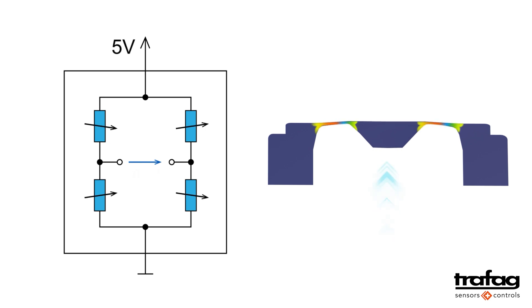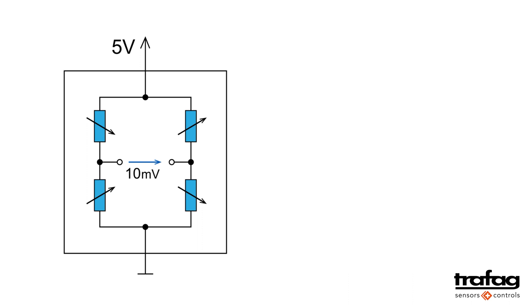When the pressure deforms the membrane, two resistors are compressed and two resistors are stretched. This increases the electrical resistance in the stretched areas, while in the compressed areas the resistance decreases. This changes the condition on the resistance bridge — in other words, a signal is generated.